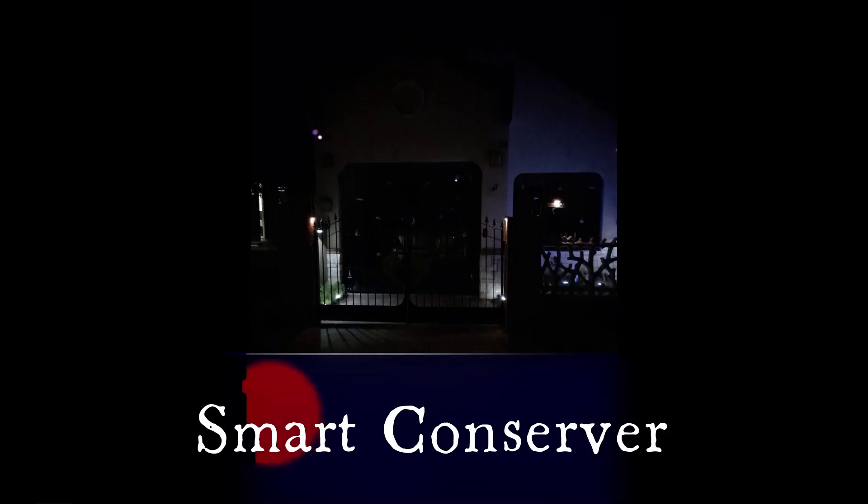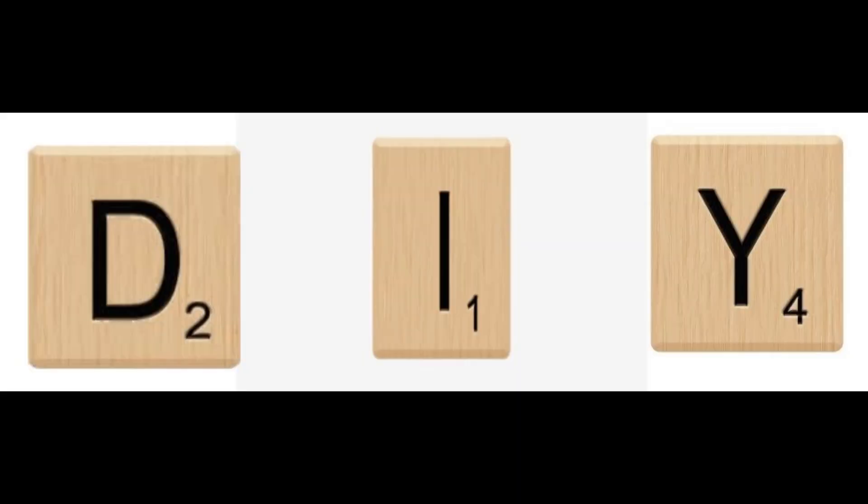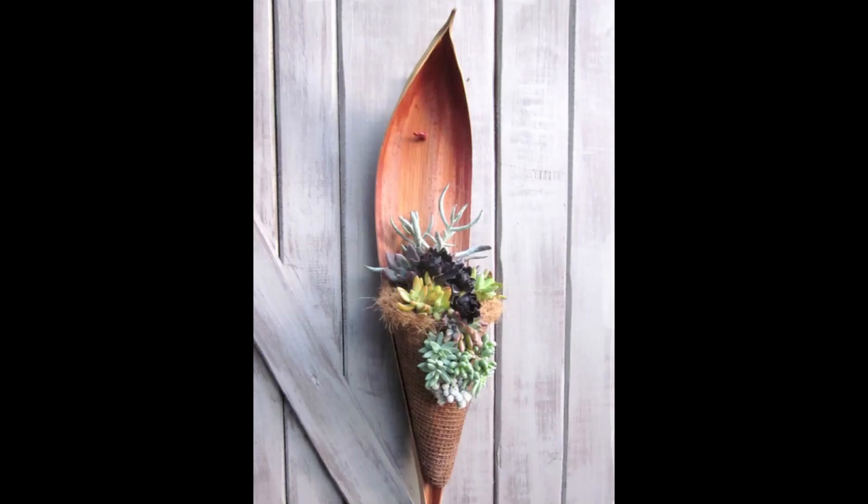Welcome to Smart Conserver. I saw it, I liked it, and I decided to make it a do-it-yourself project. What did I like and what did I decide to make? Let me show you. That's it. You know, it's actually a planter, and a very unique one.